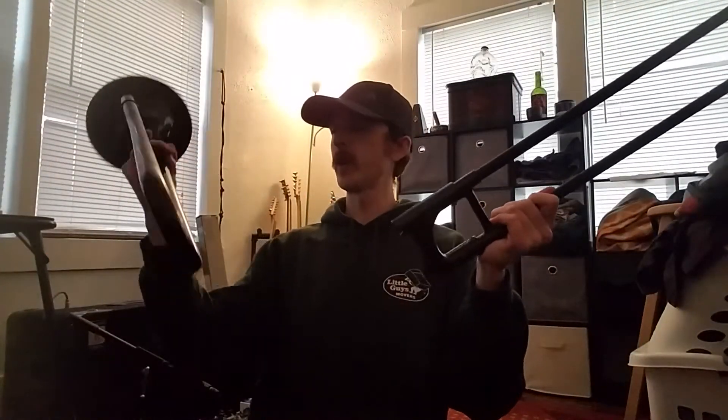I got a trombone! So let's figure out how to put this together.